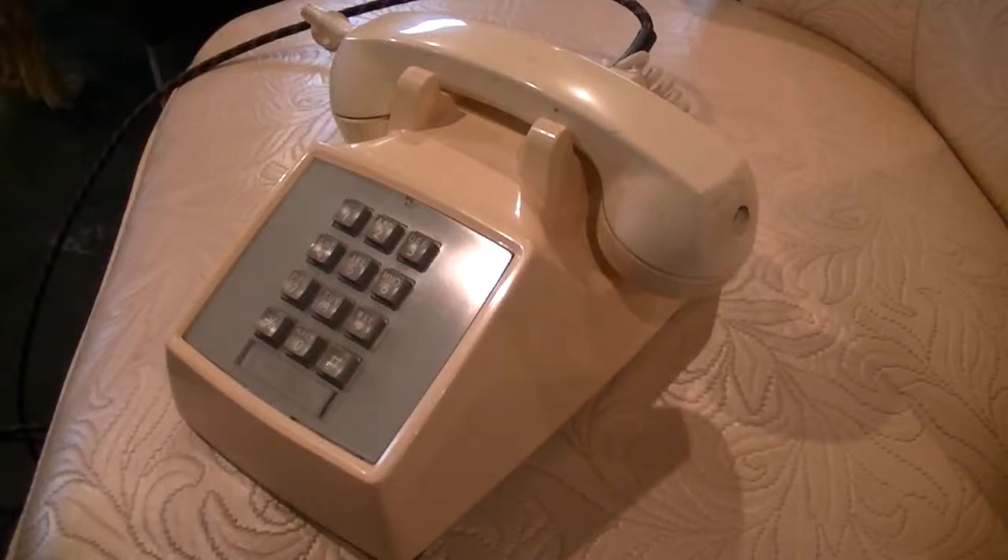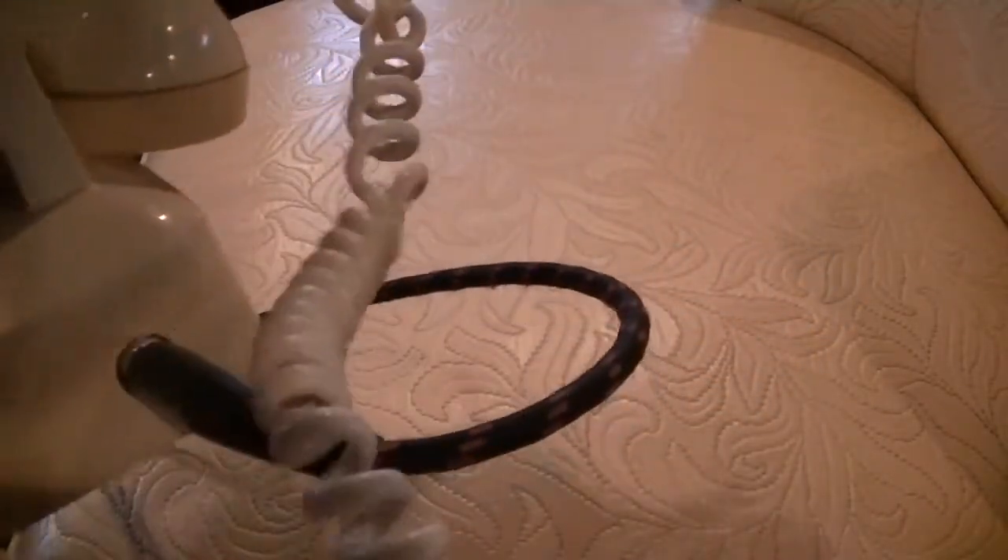This is a real cool one. This is a vintage telephone that's been turned into a microphone. It's got the jack in the back — quarter inch.